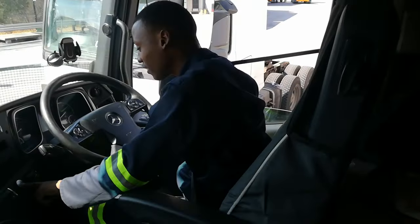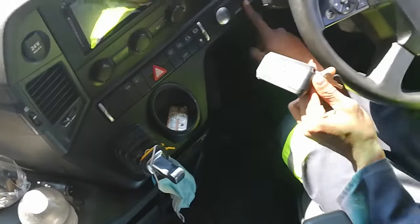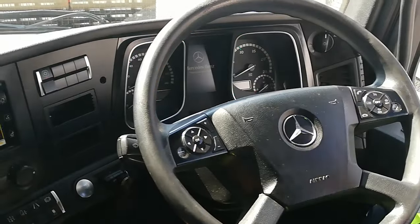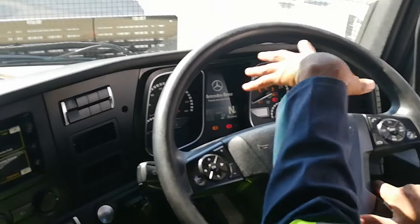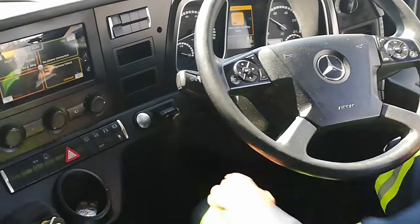To your driver's position, you've got your seat settings, armrest, safety belts — everything that you need. This is the key — it's got a lock and unlock. There's a key slot where you insert the key. You push the start button; for the first time it will show 'Mercedes-Benz Trucks That You Can Trust.' Push it again and your speedometer will come on.